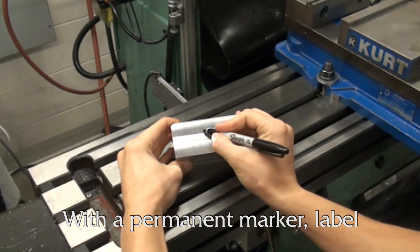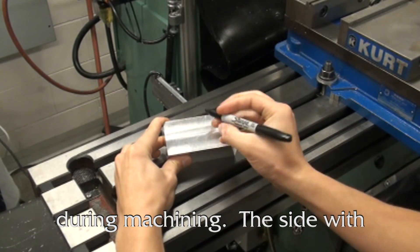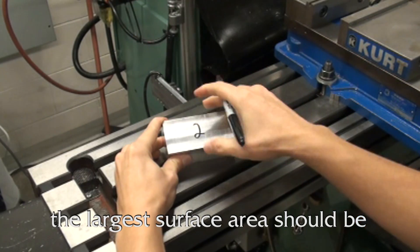With a permanent marker, label your workpiece exactly as shown to ensure proper order is followed during machining. The side with the largest surface area should be machined first.